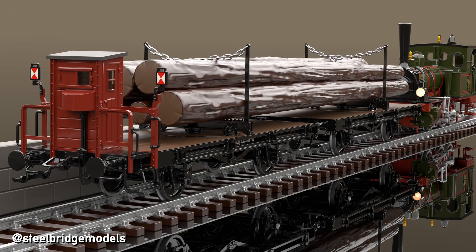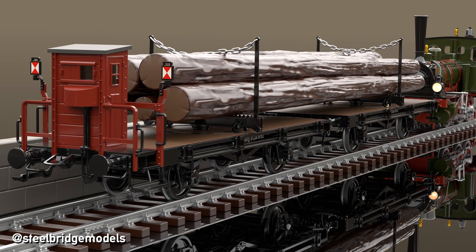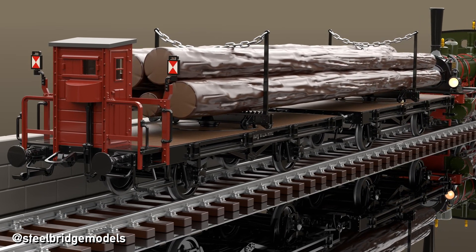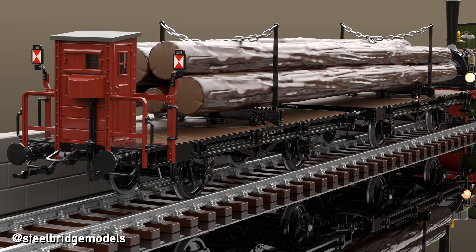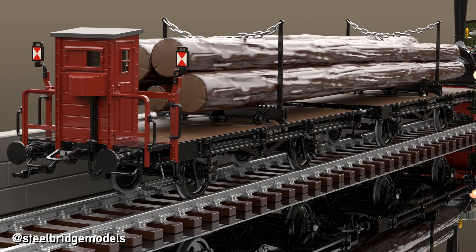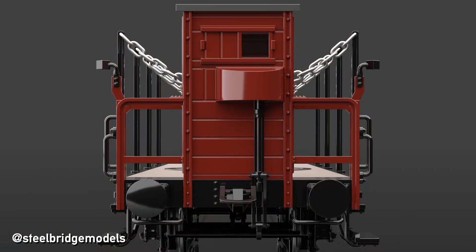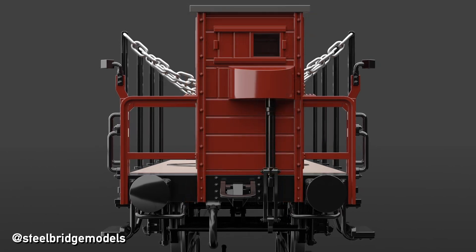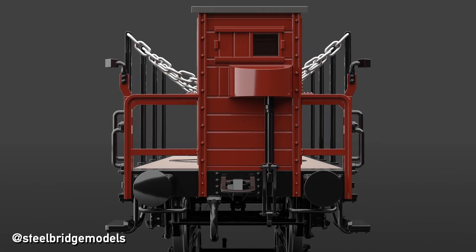Let's go back to the early 1920s. Until then, goods wagons had no air brakes. Every wagon that was equipped with brakes had to be operated manually by some poor soul sitting in the cramped and trotty brakeman's cabins. This labor-intensive practice could only be retired with the advent of air brakes and air pipes and their general introduction for goods trains in the mid-1920s, allowing all brakes of a train to be applied from a single point.